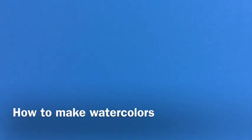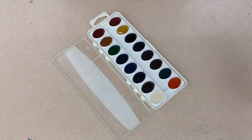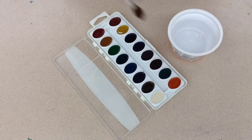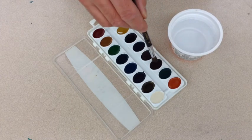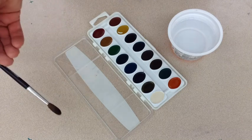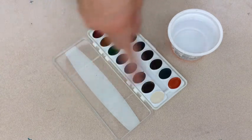How to make watercolors. Most people use watercolors the wrong way — by dipping a brush in water, wetting the watercolor, and painting onto a surface. This is not the way it's supposed to be done.